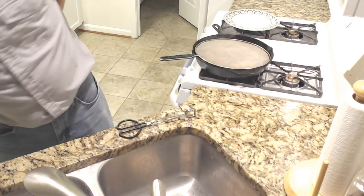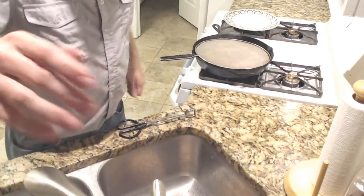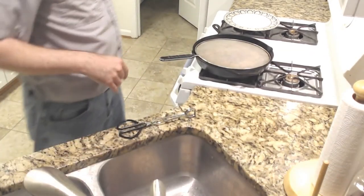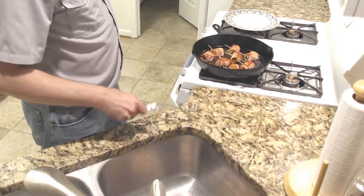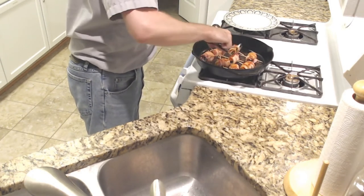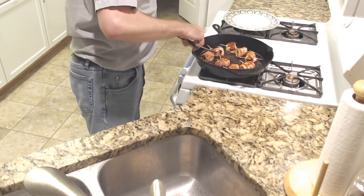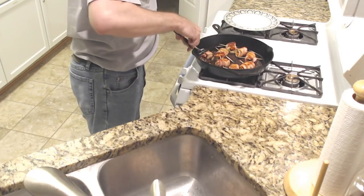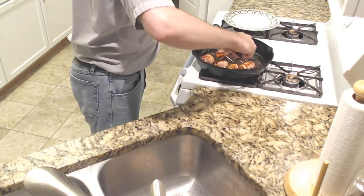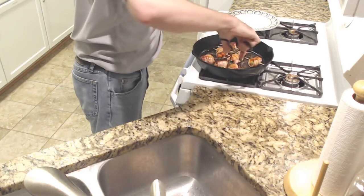They recommend cutting each roll in half if you're using the larger pieces — these would be a good size. Let me flip again. I'm going to move some of these around — the middle of the pan is almost always hottest. I'm going to try to make sure this guy could probably use some more time in the hotter part of the pan.